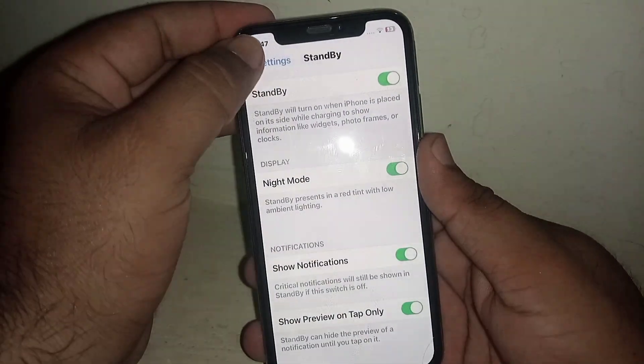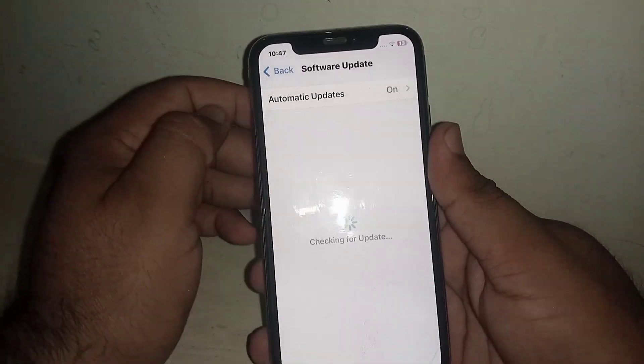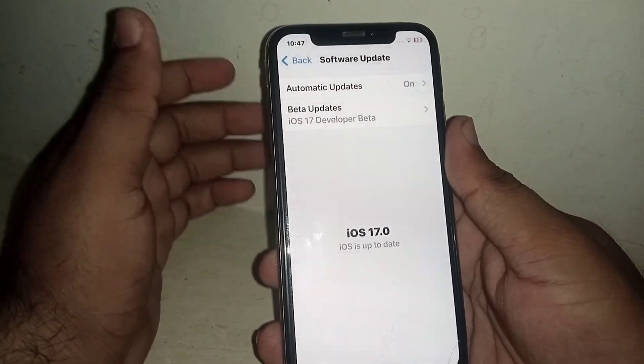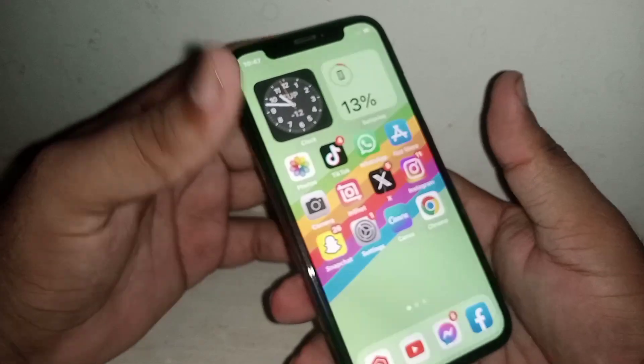After turning on the toggle, go back and click on General, then click on Software Update. Make sure that you update your iPhone and iPad to iOS 17. After updating, your problem should be fixed.